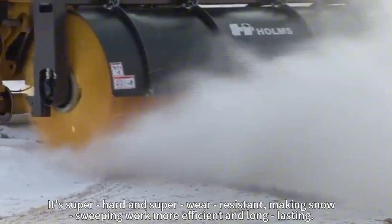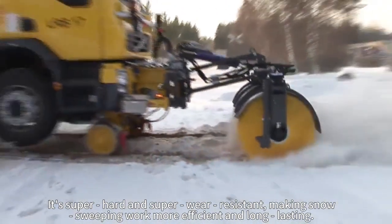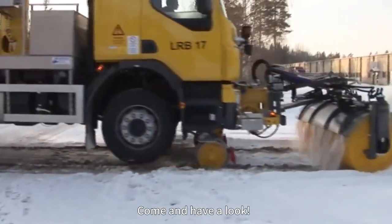It's super hard and super wear-resistant, making snow-sweeping work more efficient and long-lasting. Come and have a look.